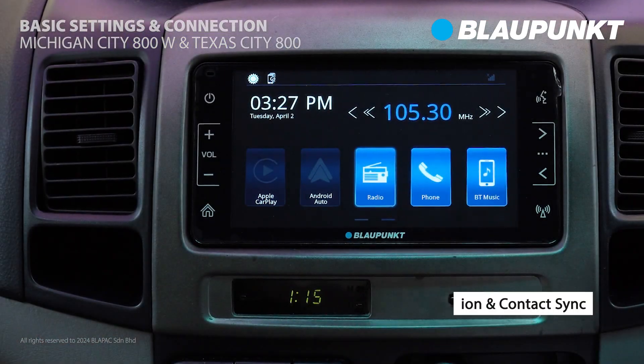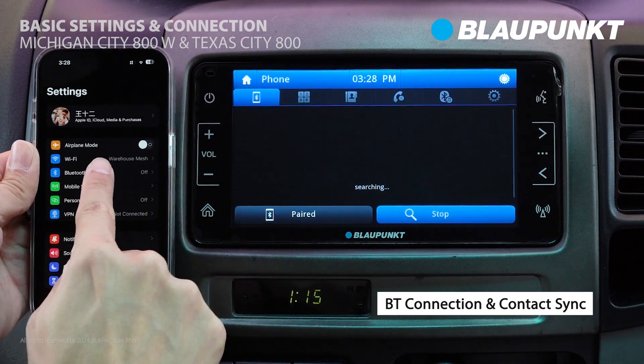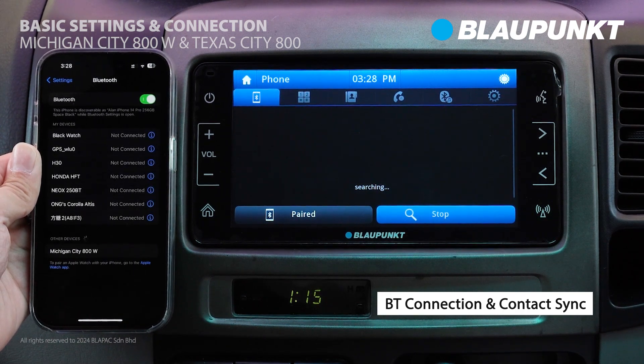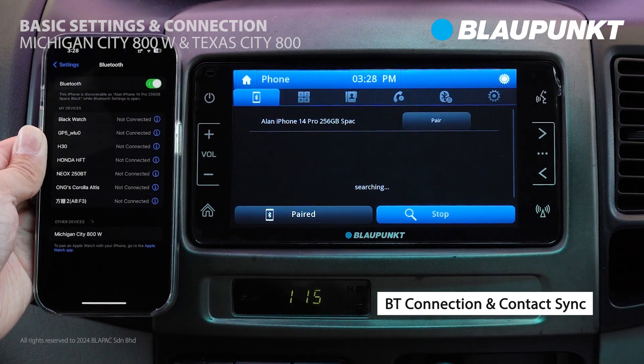Next, we'll demonstrate how to connect via Bluetooth to the player. Firstly, turn on Bluetooth on your phone. Then, on the CarPlayer, search for your phone and select Pair if the correct passkey is displayed.